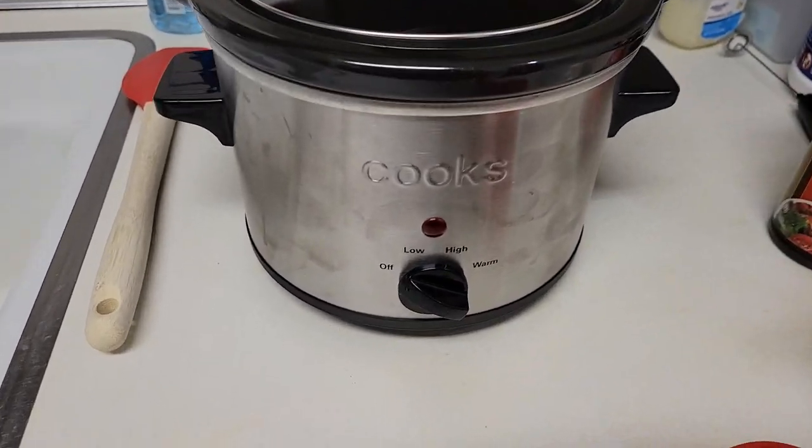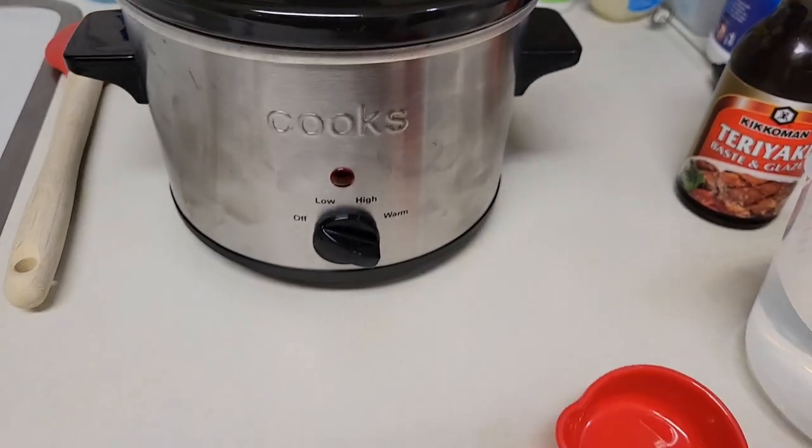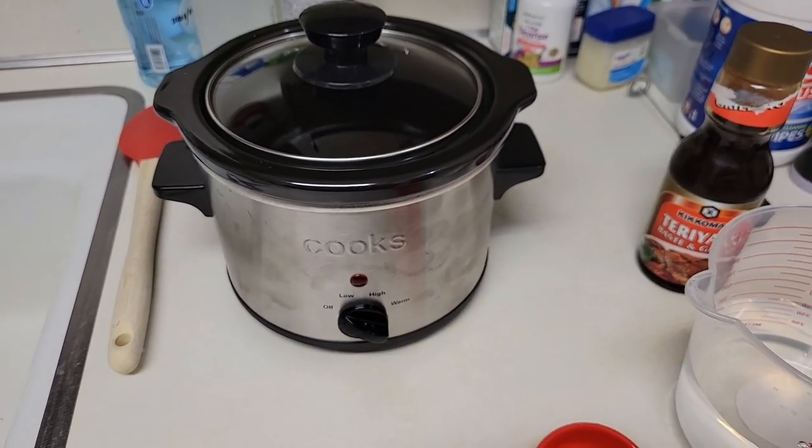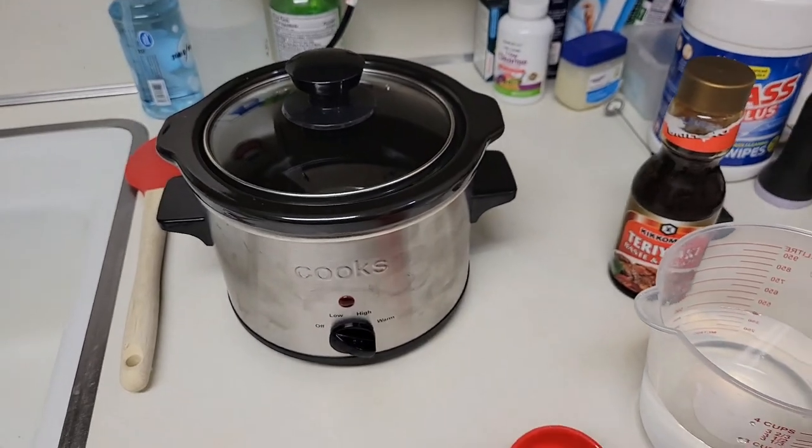I'm using a one-and-a-half quart slow cooker with three settings: low, high, and keep warm, so you have a variety of temperature settings. Later on I'll be stir-frying some vegetables to go along with it. So keep watching, I'll show how I do that later on in this video.